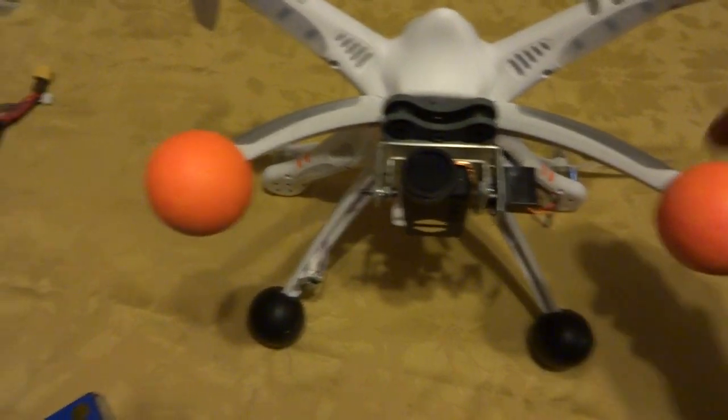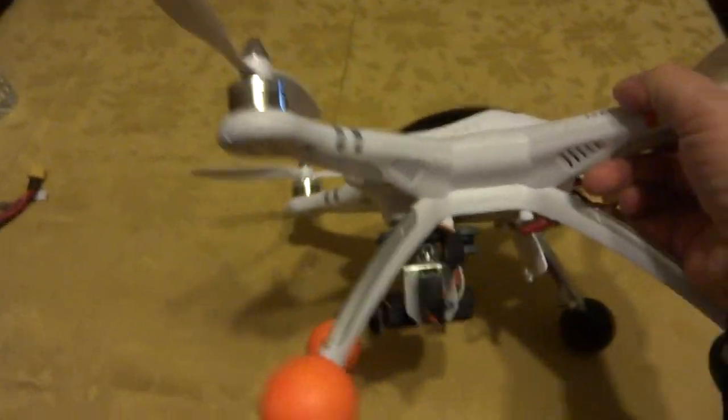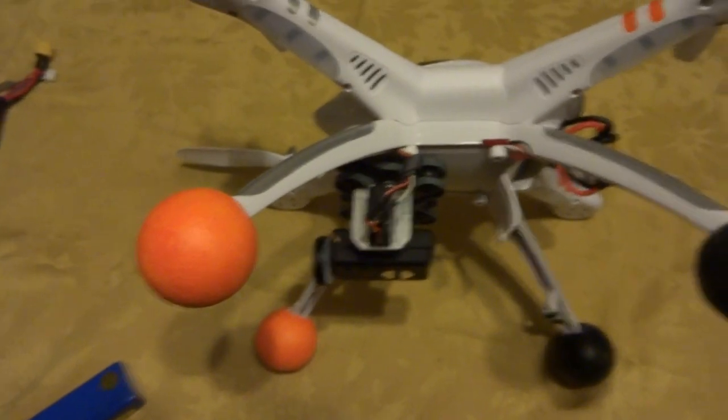This curious-looking thing on the front of my Mobius action cam is why I get no jello. It is a neutral density filter — it's 25mm — and you can buy them on eBay for about $2.